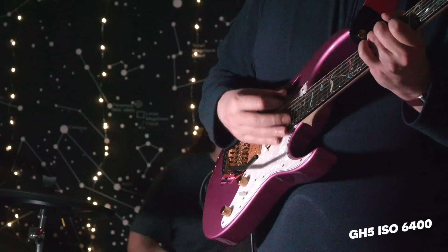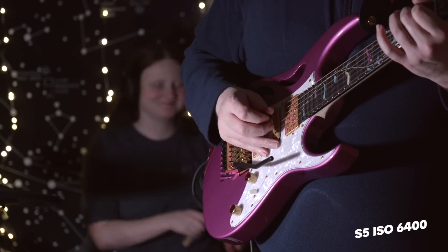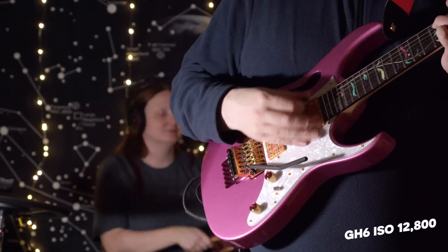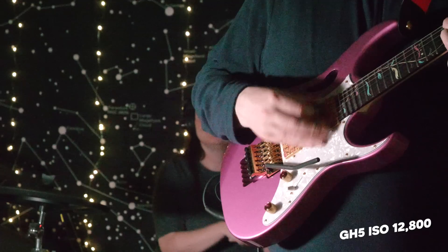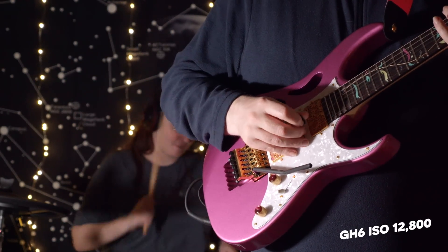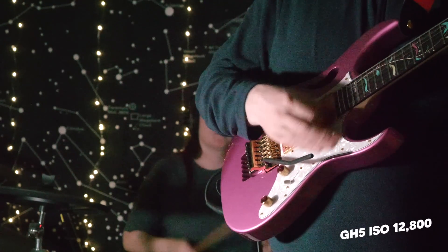Here is a selection of ISOs across all three cameras. You can see clearly that the GH6 is doing brilliantly at 12,800 ISO, whereas the GH5 is struggling with a lot of colour noise in the shadows. The S5 is doing really well, but I'm so impressed with 12,800 ISO on the GH6. Here are some side-by-side comparisons.